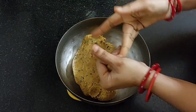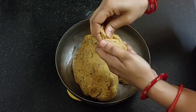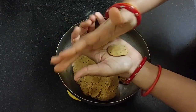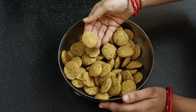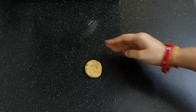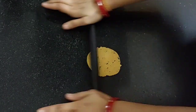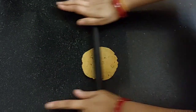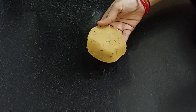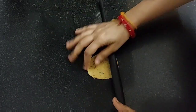Now let's make small balls, and press it like this. All the dough balls are ready. Now take a dough ball and roll it into a medium-thick puri. Do not roll it too thin or too thick. Here you can see its thickness. Similarly, roll all the puris.